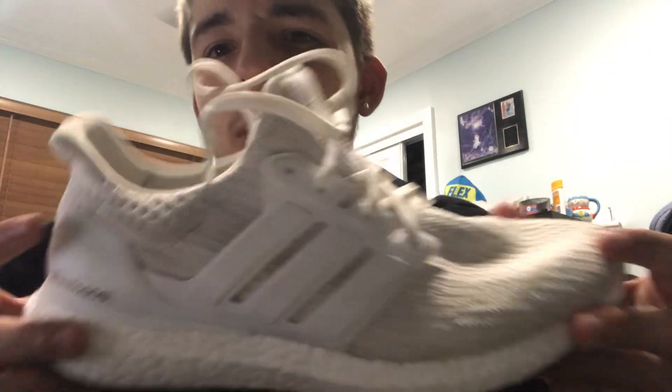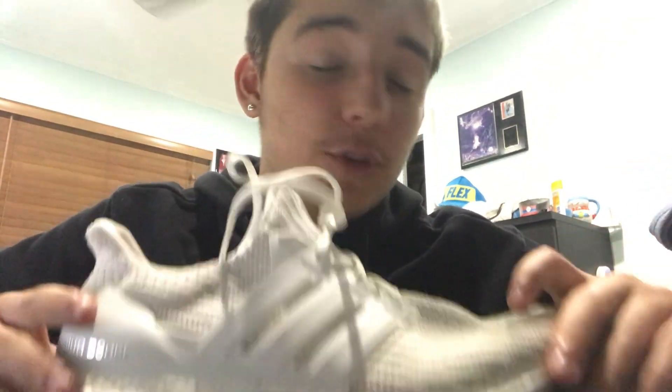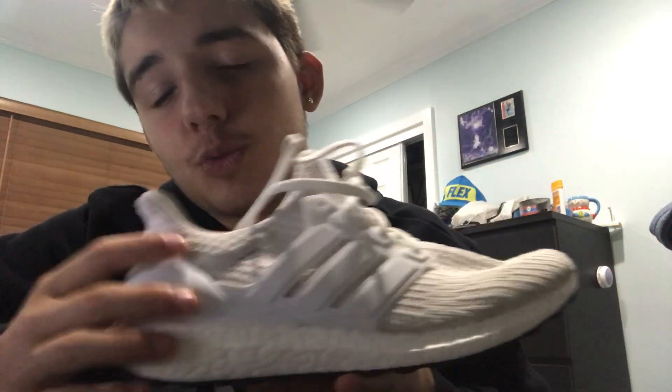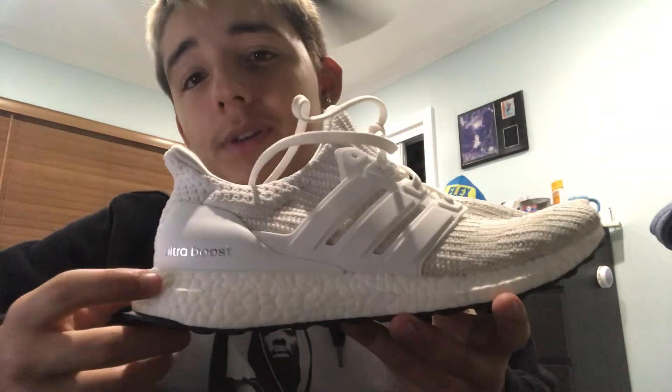Overall, I'd say instead of calling this a running shoe, it's more of a lifestyle shoe — something to wear when you go out. They're nice looking, kind of restricting, but if you're just going out somewhere you're not gonna be running around a lot, so it shouldn't bother you that much.